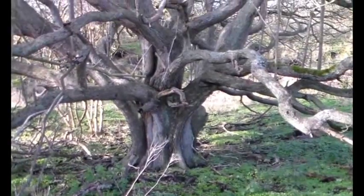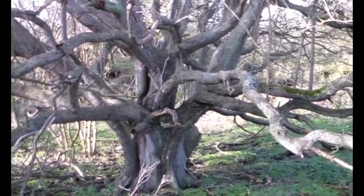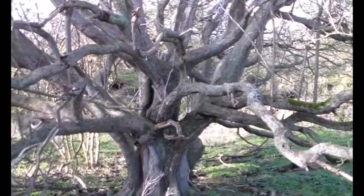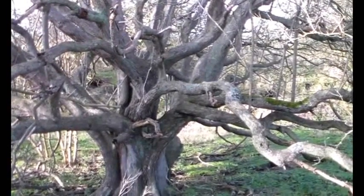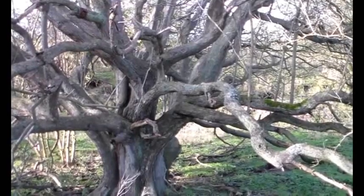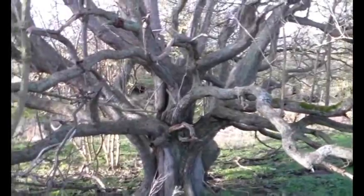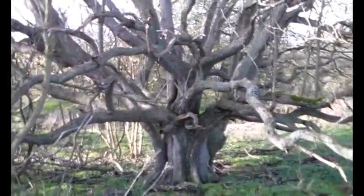Right. I'm back after measuring that, and at the top of the buttresses — so at the narrowest point — it is 63 centimetres in diameter, which is two feet and an inch or so.